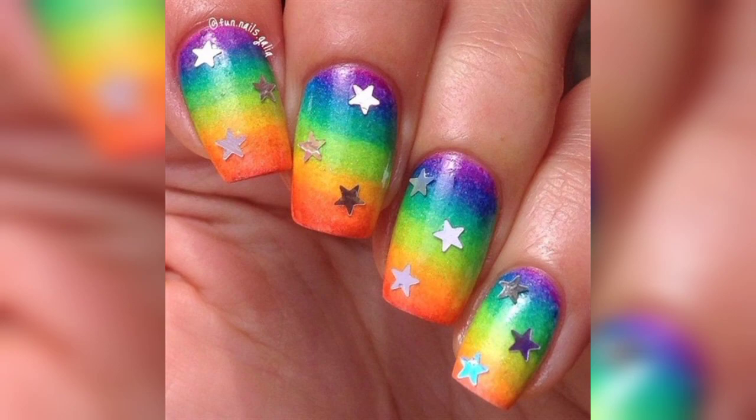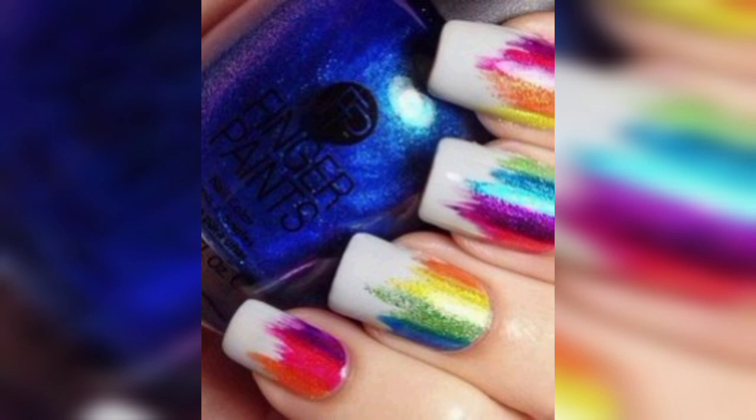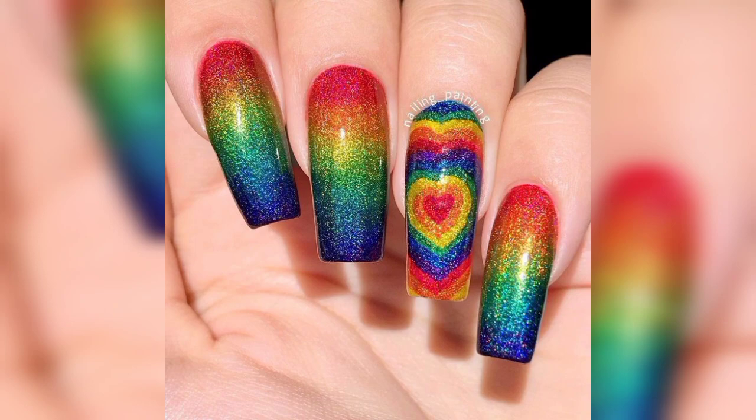You can't have rainbow nails in June without some glitter, right? Well, these nails combine an ombre and rainbow look with a couple of strokes of glitter on top. While the ombre might take some patience to get right, this look is overall not too hard to achieve.